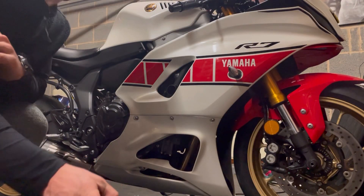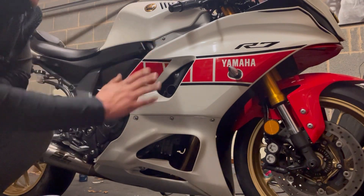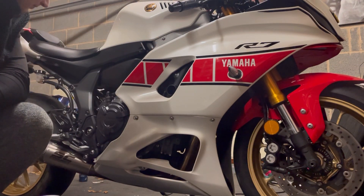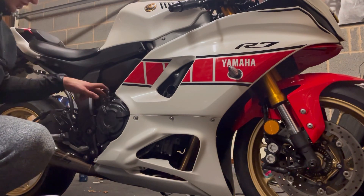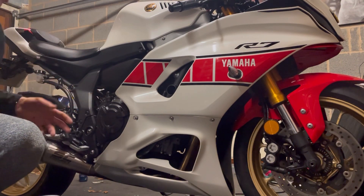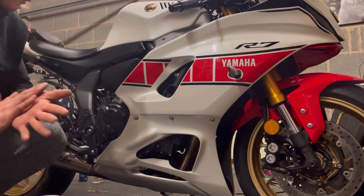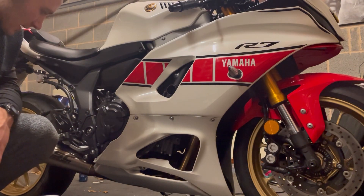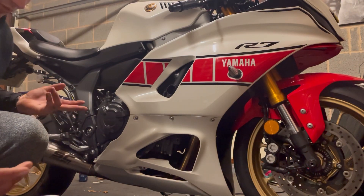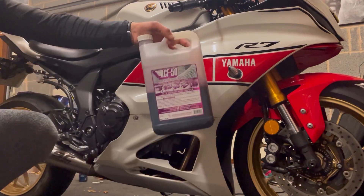For a final step once you've finished and dried everything off — there are some parts on this bike where water can collect around the engine. You can literally just turn the bike on for a bit and it should evaporate. But what I'd recommend doing, which features in all the other videos on my channel, is using ACO50. This stuff is really really good.